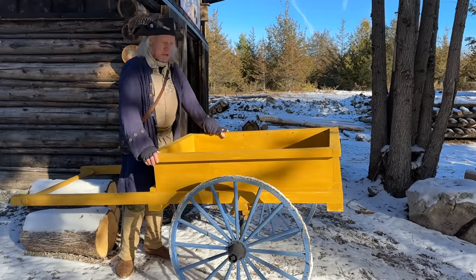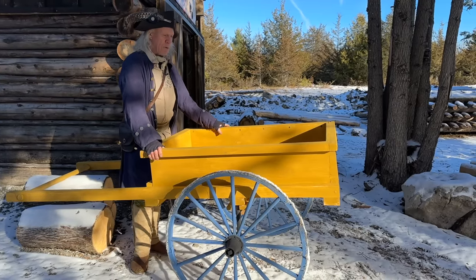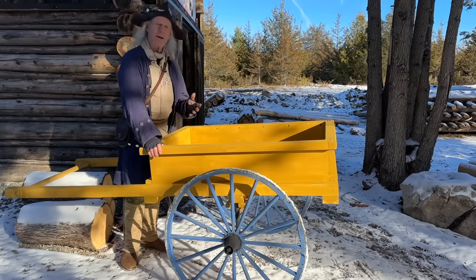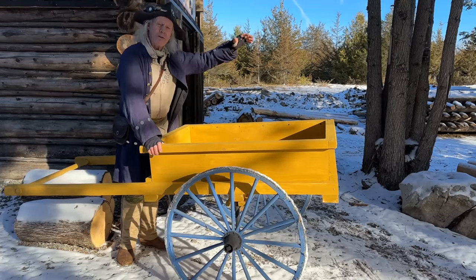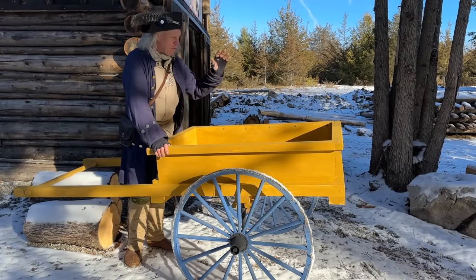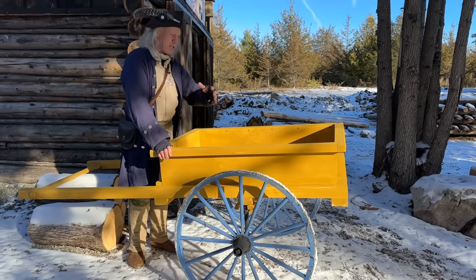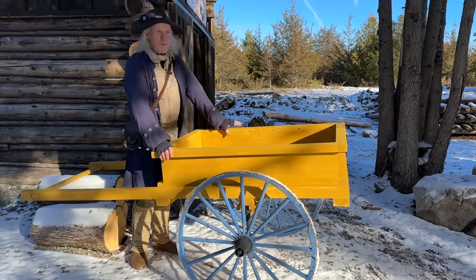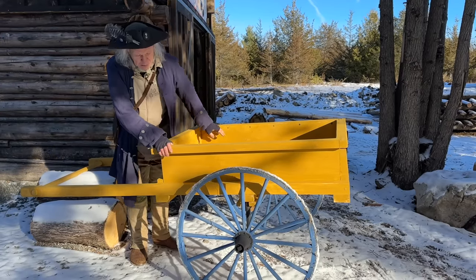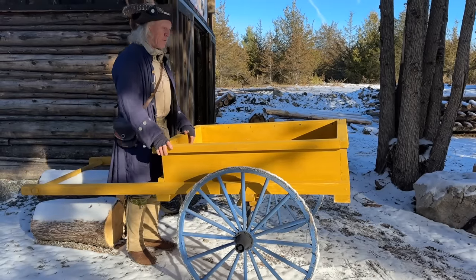Anyway, it's been a great project and it's going to be a functional tool — not just a reproduction. I see a lot of applications in our gardening: putting mounds of straw in it to compost or mulch the gardens, filling it with compost to amend the soil in the spring, harvesting potatoes, harvesting cabbage, bringing firewood. I'm very pleased, and its efficiency is absolutely crazy — I'm going to talk about that in a minute.